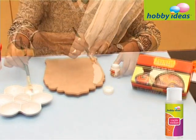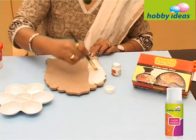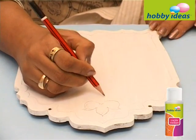Paint the Jharoka with Hobby Ideas all surface acrylic color white. Then draw a floral design with a pencil.